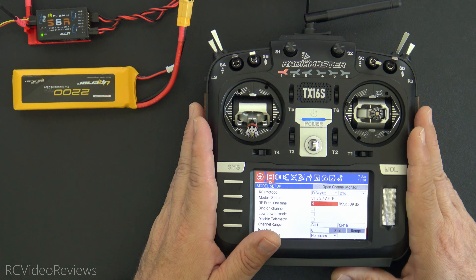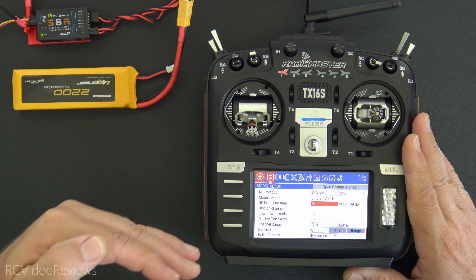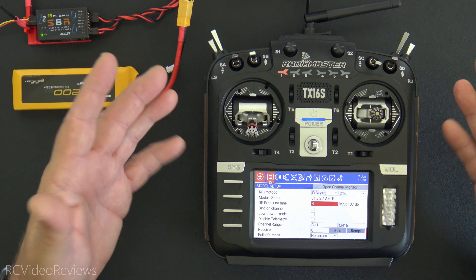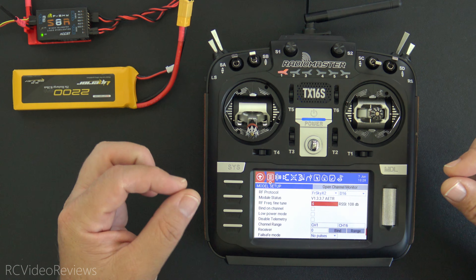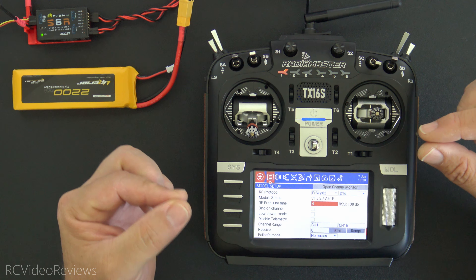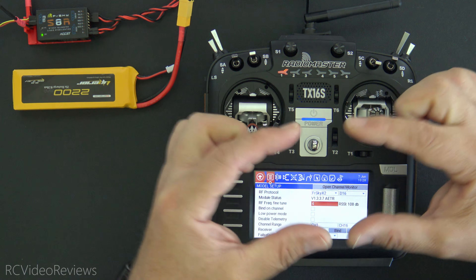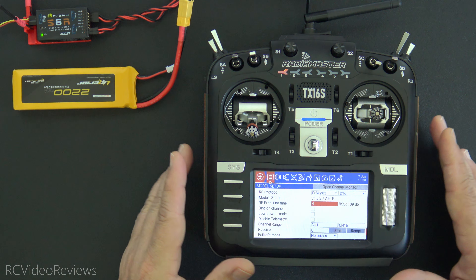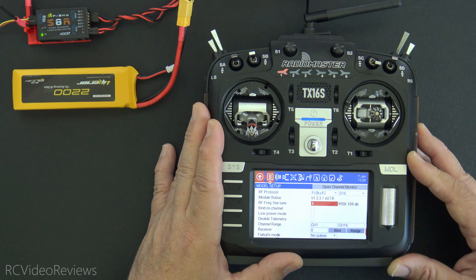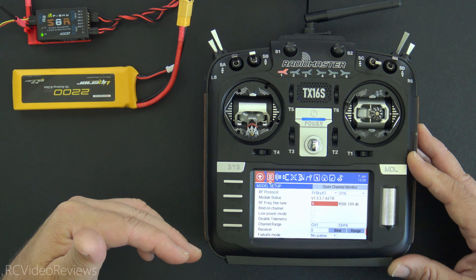If your radio has a multi-protocol module like this RadioMaster TX16S, that means it can communicate with a bunch of different receivers using a bunch of different protocols. Because the manufacturing specs aren't owned by the multi-protocol manufacturers, they don't have the exact center frequency for all these different protocols. That means it's up to you to tune it in, just like you used to tune your TV back in the old days using that little dial. We just have to find that center and get the sharpest signal we can. That's the purpose of frequency fine-tuning.